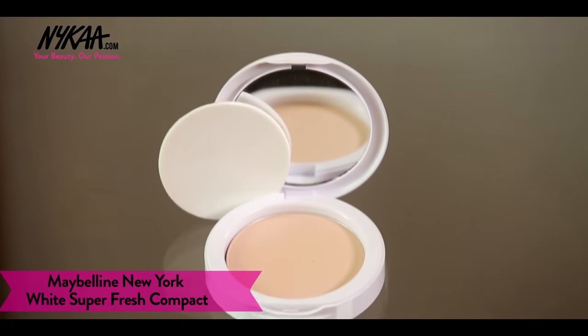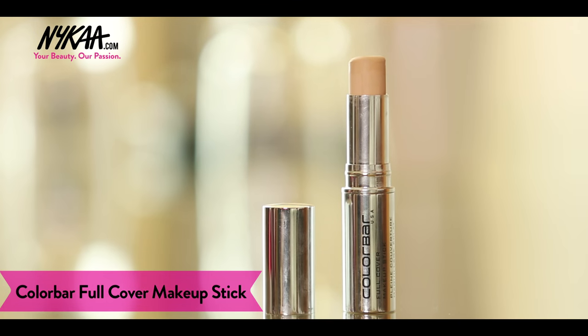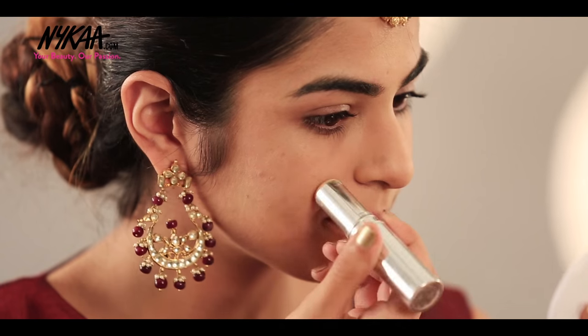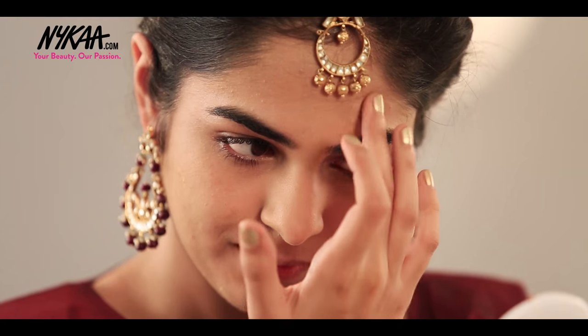I like to use compact powder to set the foundation in place and to give the base a matte look. I'm using Maybelline Super White in the shade Pearl to keep my base intact. I feel sealing the face before putting foundation is not the best thing to do as it is removed in the process of blending the foundation. So if you feel the need to conceal a few spots, you can apply concealer after powdering your face.